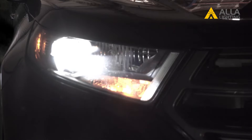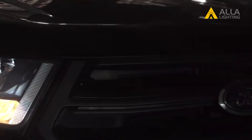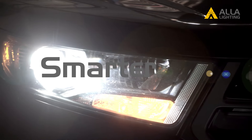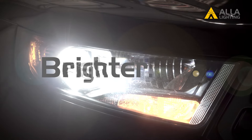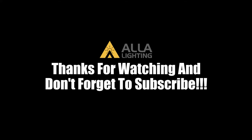Here is a look at the 2017 Ford Edge with new Ayla lighting LED bulbs for the low beams. Thanks for watching.